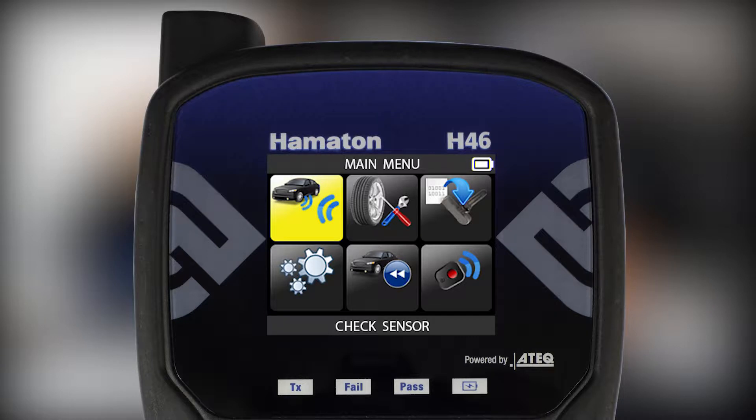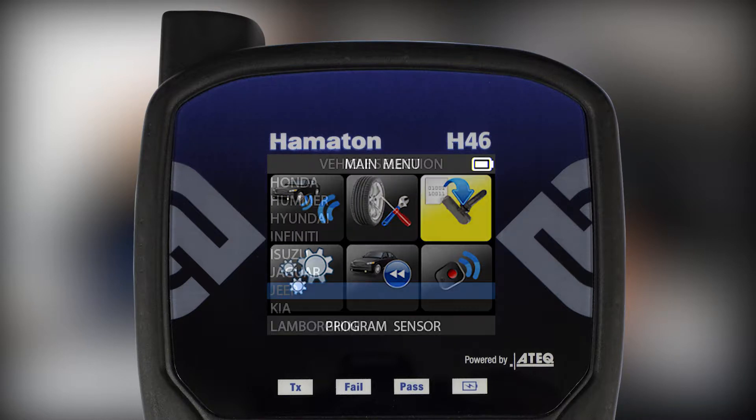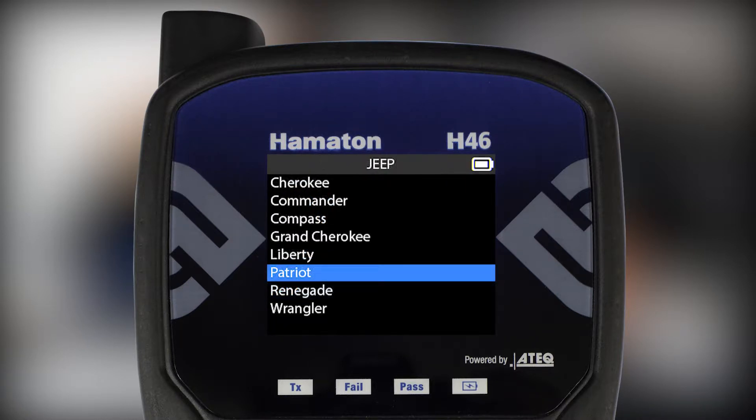take your H46 diagnostic tool and from the main menu, choose Program Sensor. Then select your vehicle's make, model, and year.